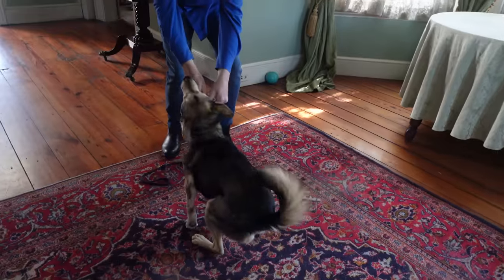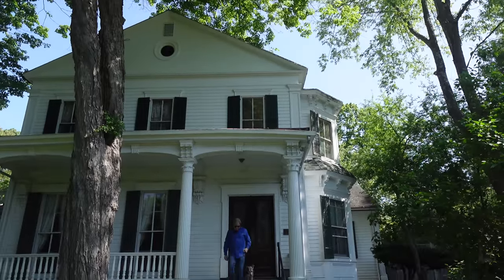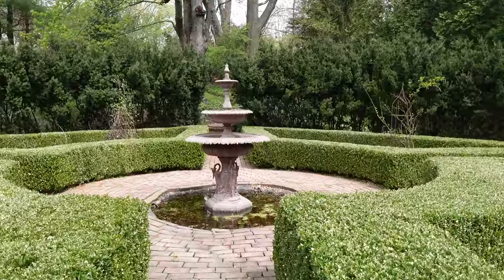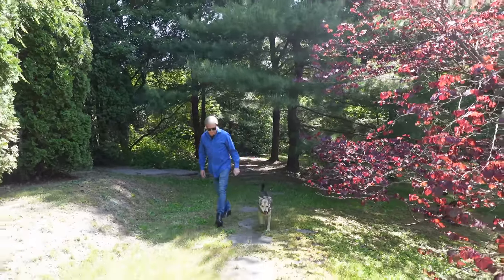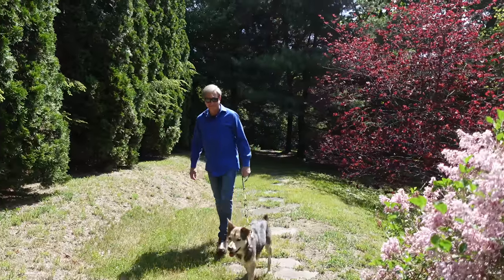Before we move on to the next appetizer, I need to bring Avery on a short walk in the garden. Please join us. Let me see — turn around and show your face. I can see parts of you.